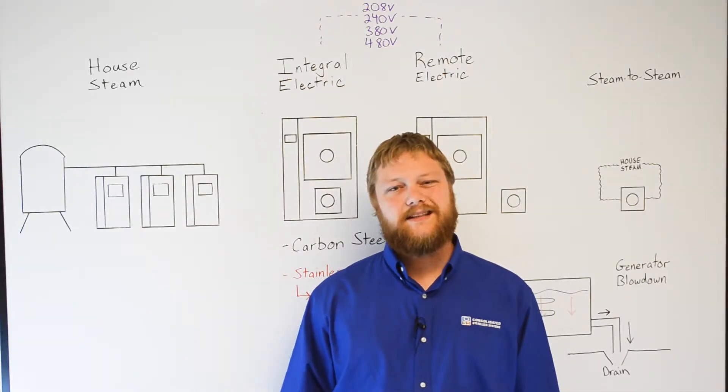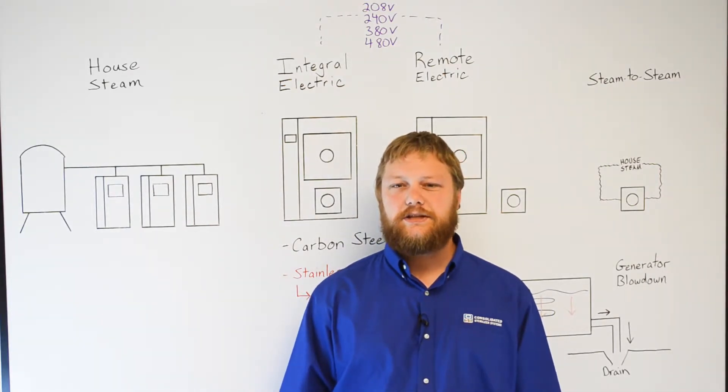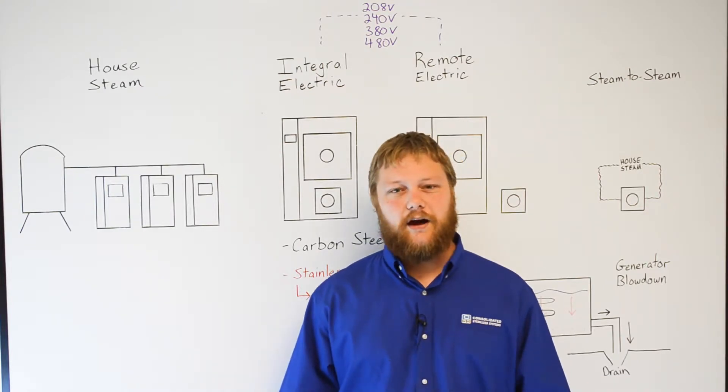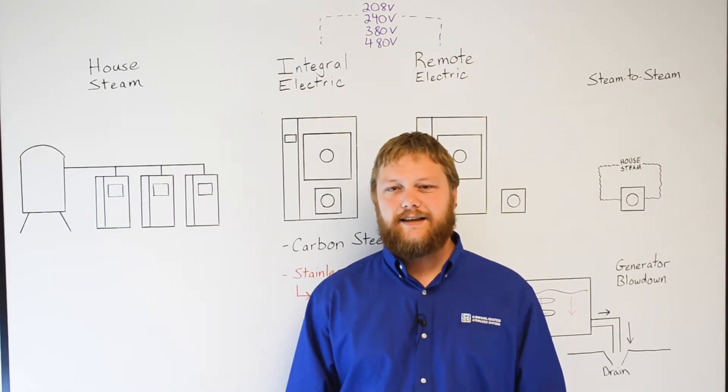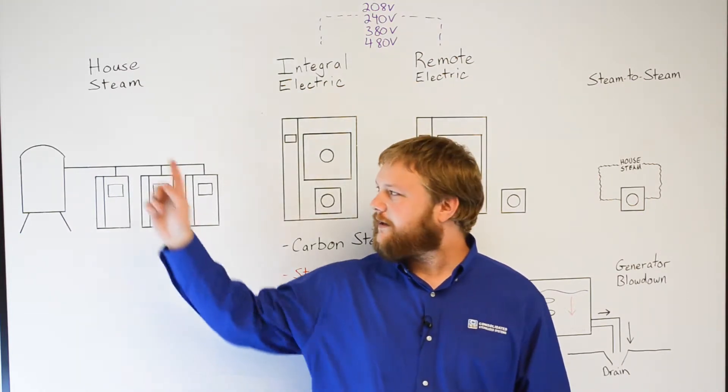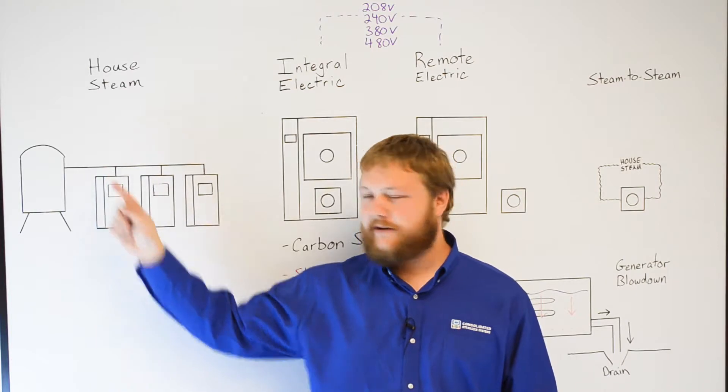Even if house steam is available at your facility, the decision to use it shouldn't be taken lightly, as some house steam systems are filled with chemicals or particulates that could cause issues for your autoclave. An inlet filter on the incoming steam line might be required to clean the steam up.